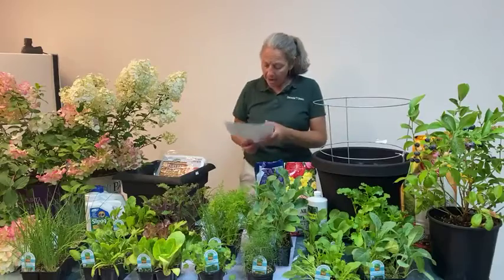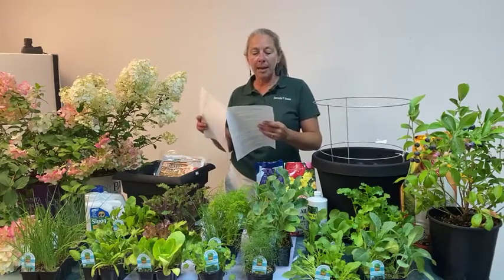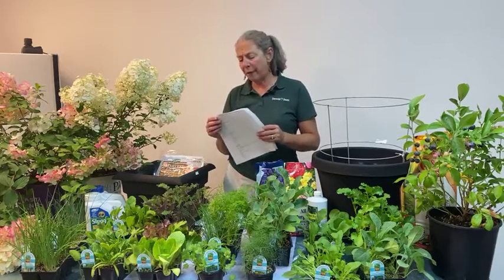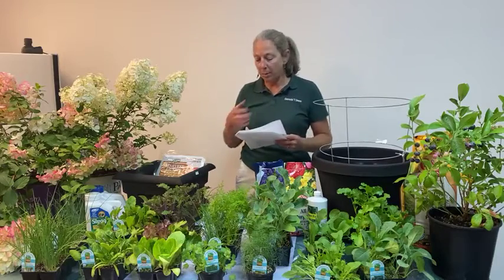Peas following spinach would be a great use of space. For overwintering: broccoli, cabbage, cauliflower, collards, and kale. If grown under a cold frame: Asian greens like pak choi, cilantro, lettuce, spinach, and Swiss chard — all of these can be grown all winter.